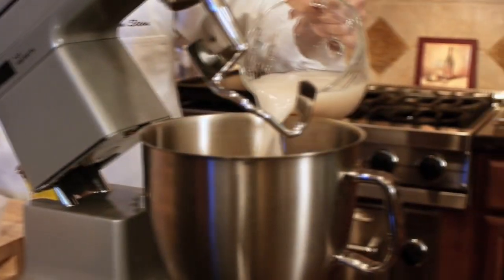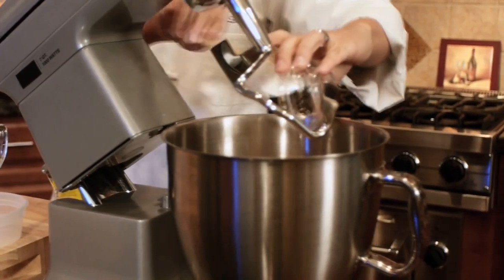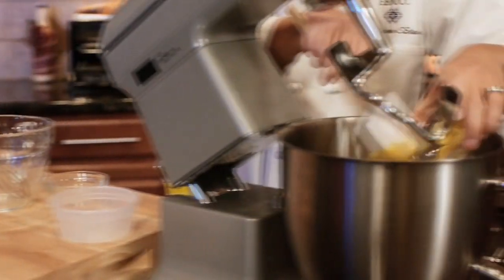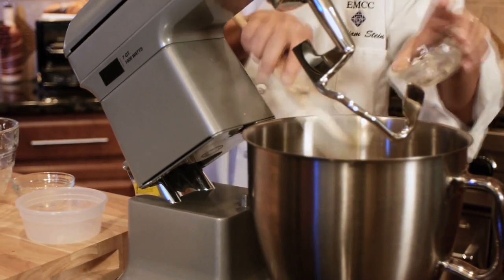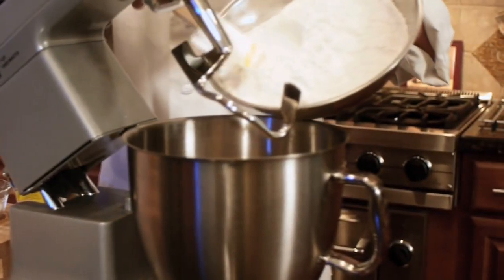Get that going into our work bowl. Got our egg white. Shortening. Save our salt and sugar for last. Got our sifted flour.